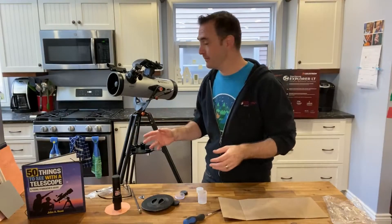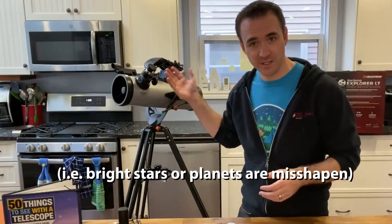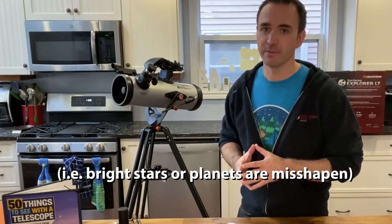Here's a quick video on how to collimate or align the mirrors on the Celestron StarSense Explorer LT telescope. This should be done in the factory, but if something appears clearly wrong through the eyepiece, you may need to check the alignment of the mirrors.